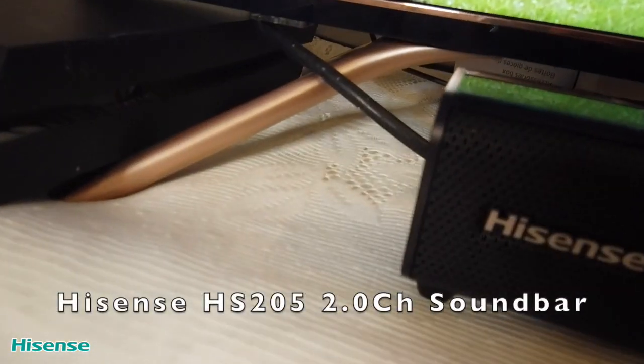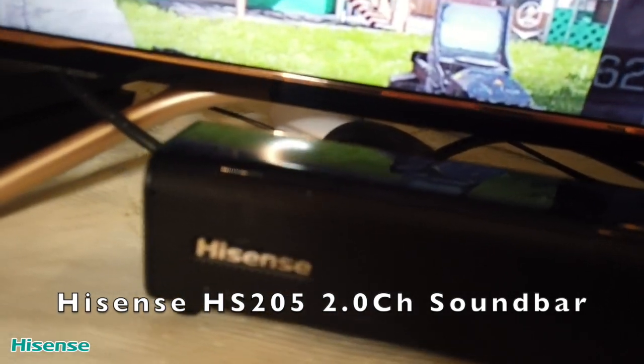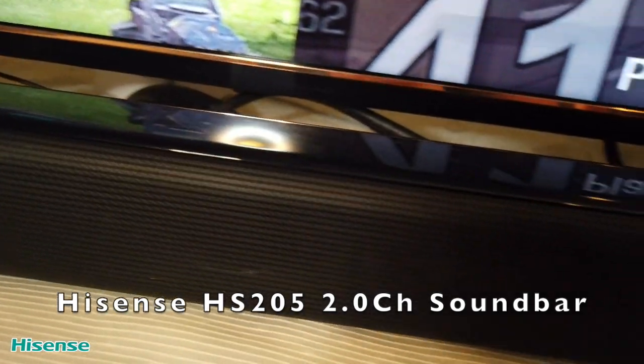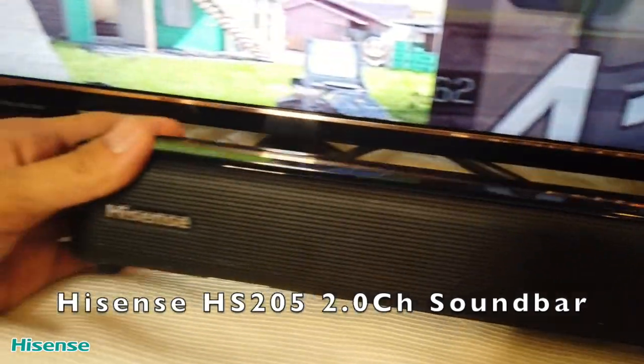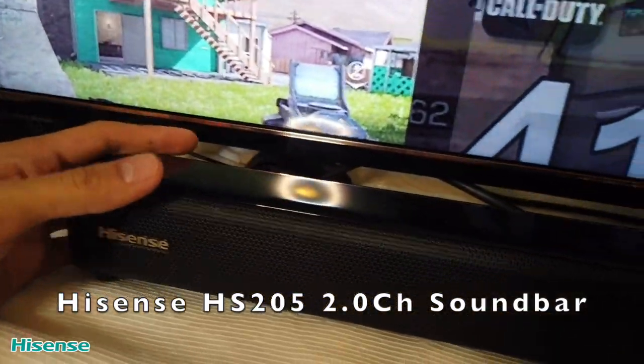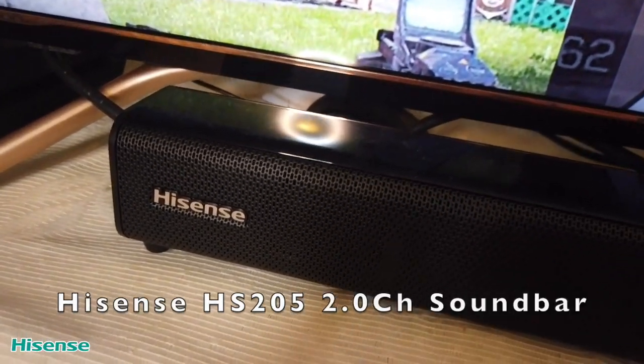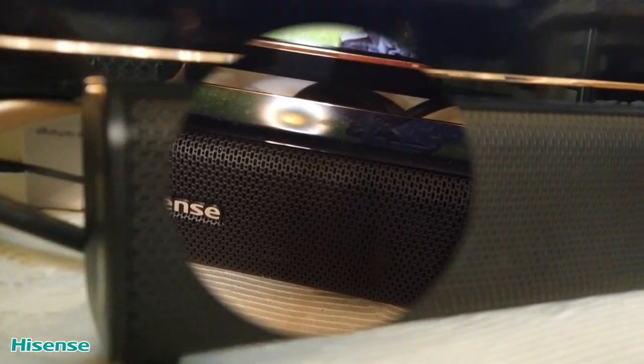The Hisense television actually comes with an official Hisense 2.0 soundbar. Its aim is to create incredible sound in a compact and sleek form factor. This premium soundbar enhances the sound and makes me feel like I'm in a movie theater. It really enhanced the sound quality of everything I'm watching.